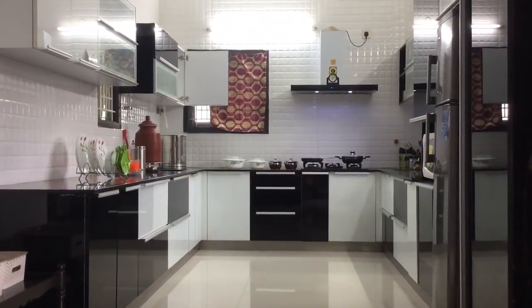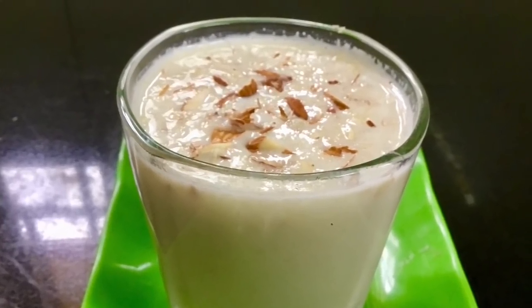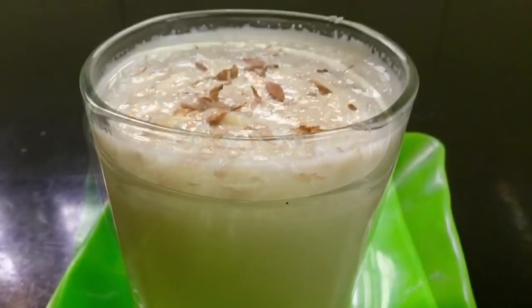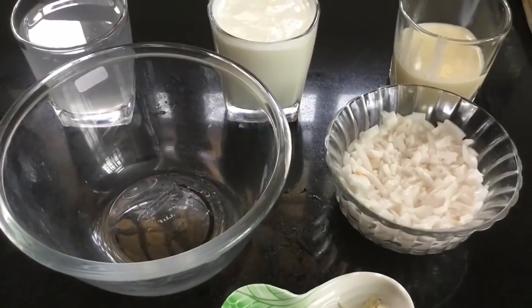Hello friends, welcome to Kavitha Samayelari. I am going to make a great soup for my family. It has a great taste. This is no-fire cooking.